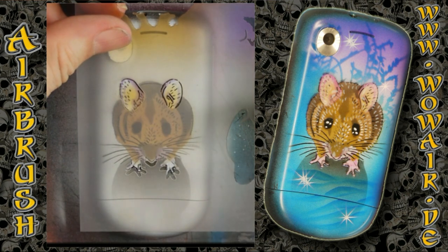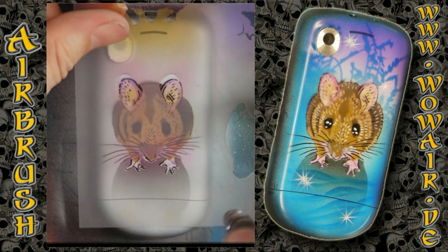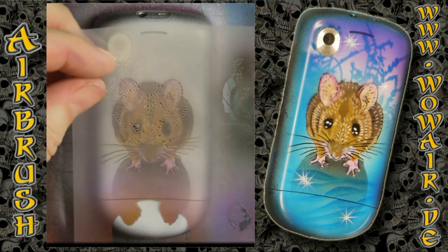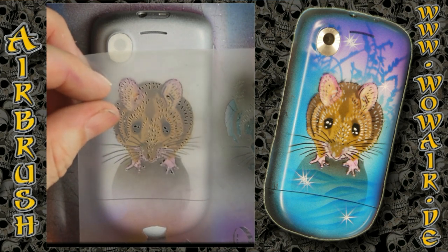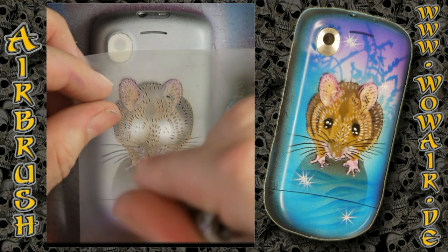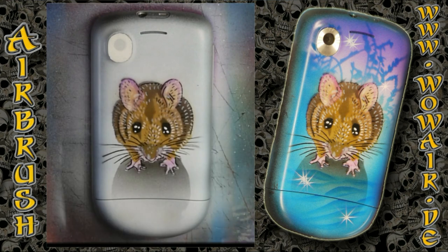Now I'm switching to a magenta for the ears and the little pores. And this now is the white highlight — I'm using the full white for the reflection in the eyes and then less opaque on the outside.